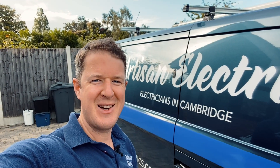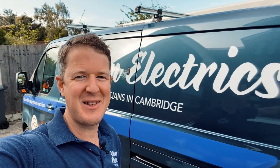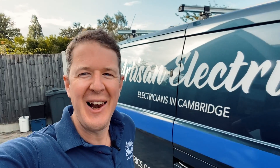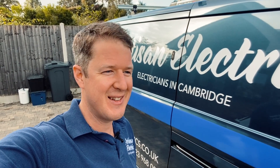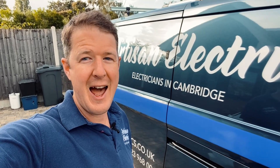Good morning, welcome back to the channel. Jordan here from Artisan Electrics, the ultimate EV charging specialists. Today we are in sunny London. I'm doing a job for one of my YouTube subscribers who has contacted me because he's got an e-Golf and he wants it to be charged up from pure sunshine using his Zappi charger.